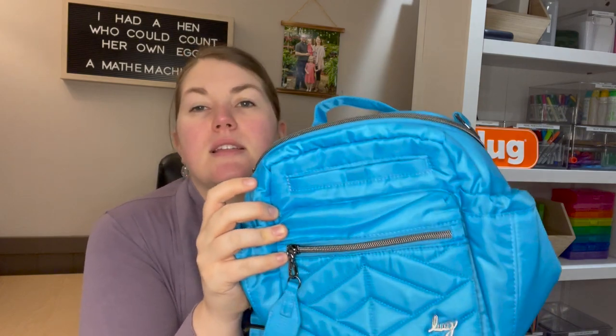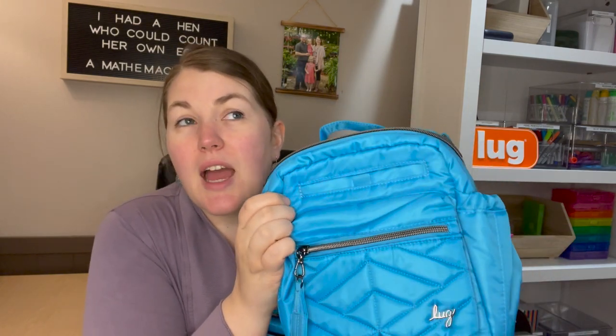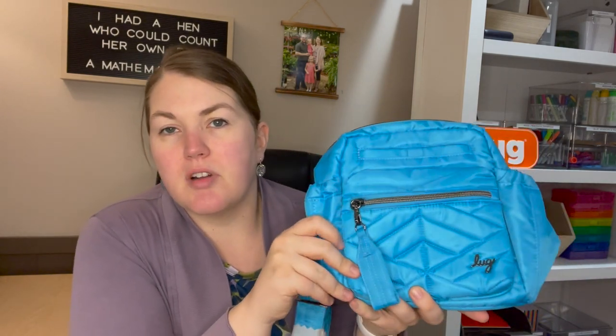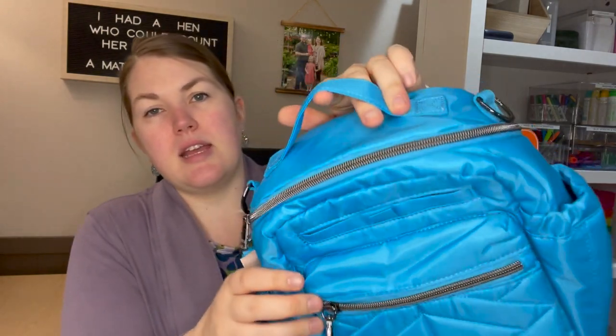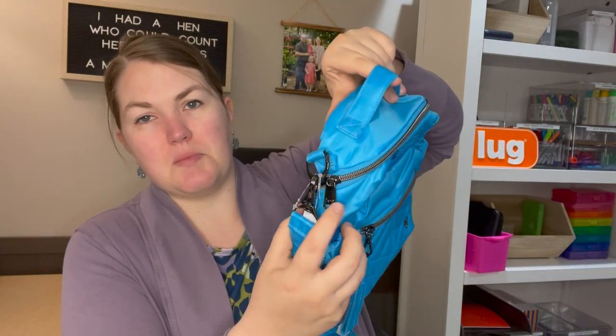They have since sold it on QVC and I think it's on their website too, so you've got multiple places you can get this. Right now it's only available in the Brights collection, which are these kind of highlighter colors. I would say this is highlighter blue but it's super saturated — it's like the pen itself, not the highlighter color — whereas the yellow and the pink are definitely more that bright highlighter color.